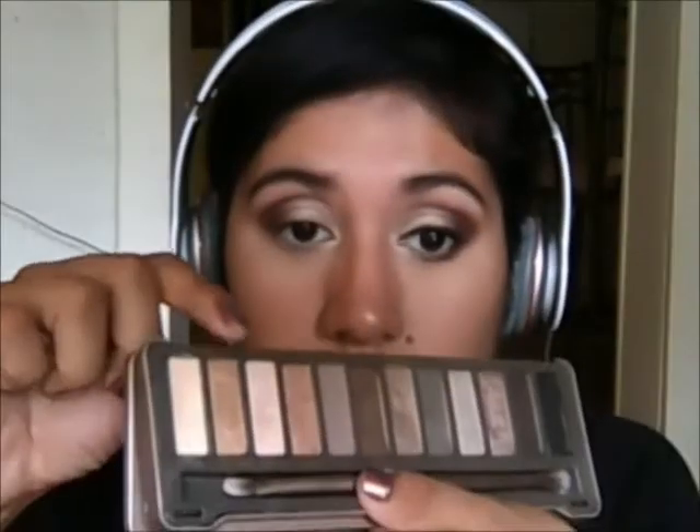I'm also going to grab the color Half-Baked, just with a finger, and I'm going to just place that right between the color Suspect and that burgundy color, just slightly. And then I'm going to grab the color Foxy and just apply that as a highlight on the brow bone.